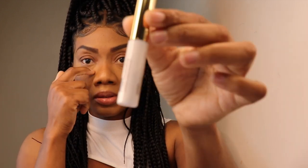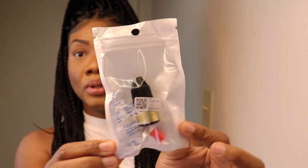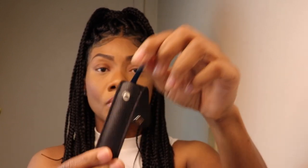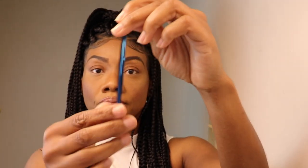This is one of the glues, and this is the other one. It also came with a tool to open the glue, and it came with what I think is a tweezer — this is what you use to apply the lashes.